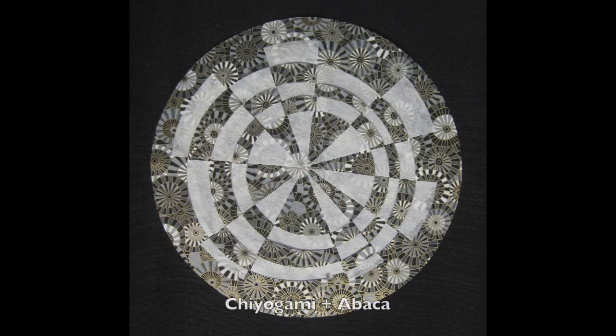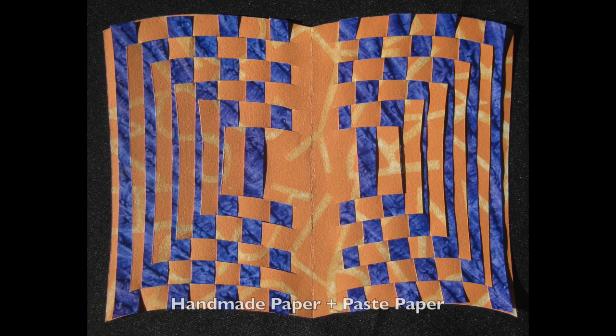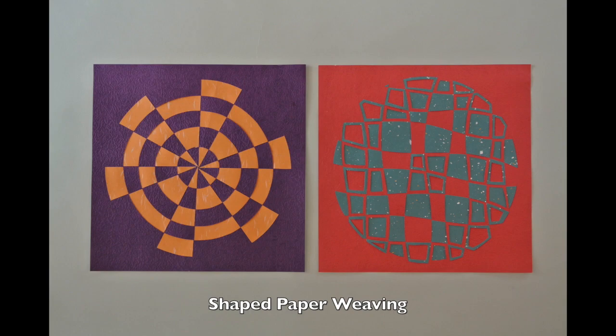The class is structured as a series of six projects in which you'll learn a variety of weaving techniques and will also cultivate practices that can be incorporated into future projects and works of art. We will create six paper weavings during this six-week course. You will receive a weekly video tutorial as well as a printable tutorial featuring thorough step-by-step instructions for each project.